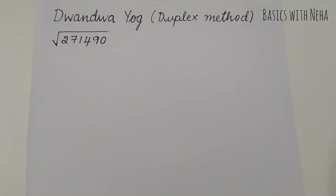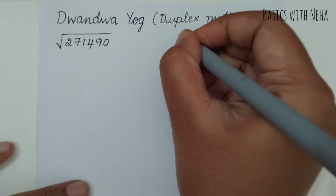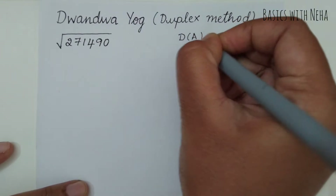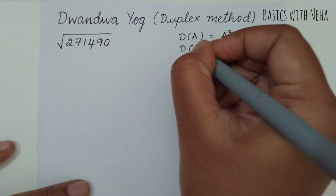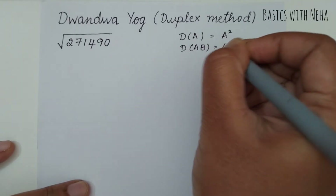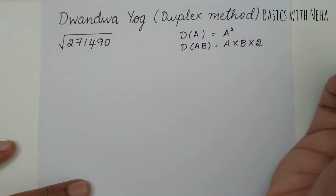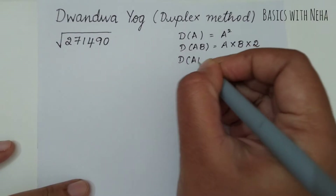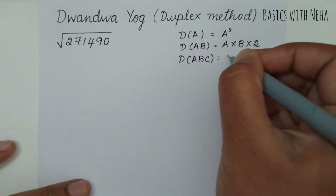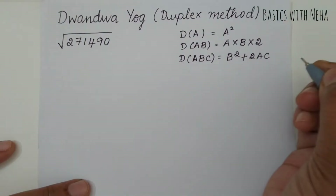If we have to find the duplex of any given number, considering the number to be A, B, C, D: the duplex of A will be A squared. The duplex of A, B will be 2 × A × B. The duplex of A, B, C will be B squared plus 2 × A × C.